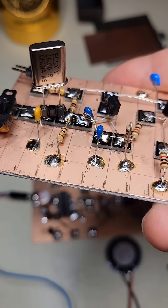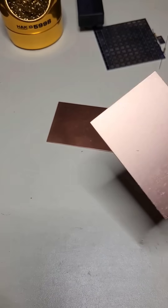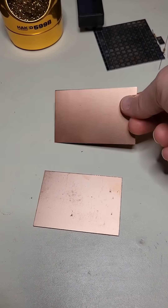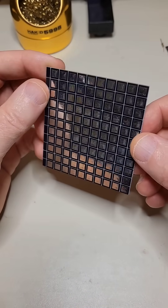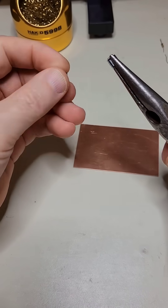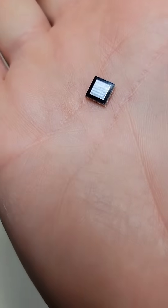Several of you asked about this circuit construction technique. You start with single or double-sided copper clad board. You can cut tiny pads from these boards or purchase Mi Squares from qrpmi.com. I break off the Mi Squares, which are about 7mm wide.